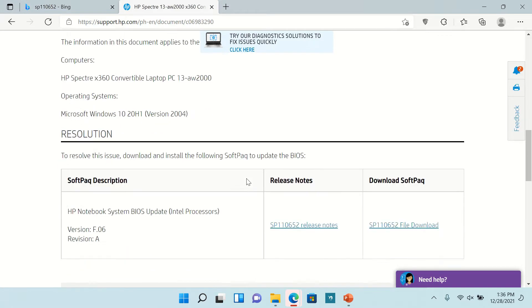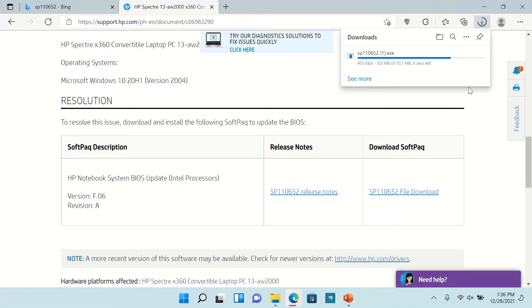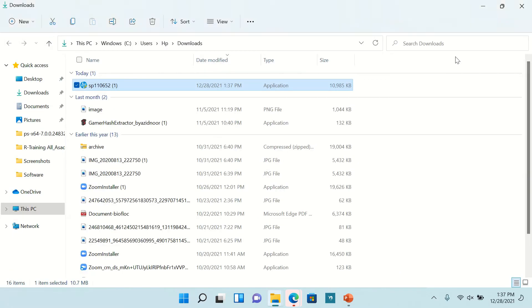Here you will find a driver for the BIOS update — download it. Then install the driver from where it was downloaded.